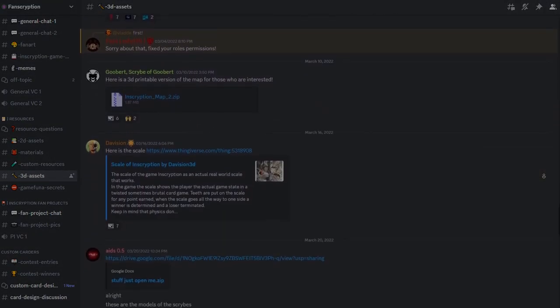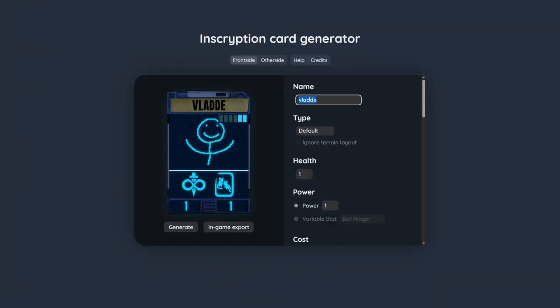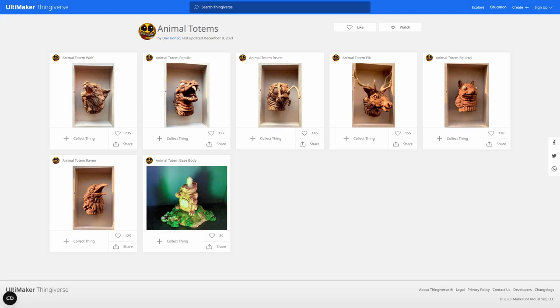DaVision provides some textured in-game models which, fun fact, is how I managed to get high quality renders of the PO3 cards into my card generator. As an added bonus, it also provides hand-adjusted printable models which makes 3D printing a breeze.